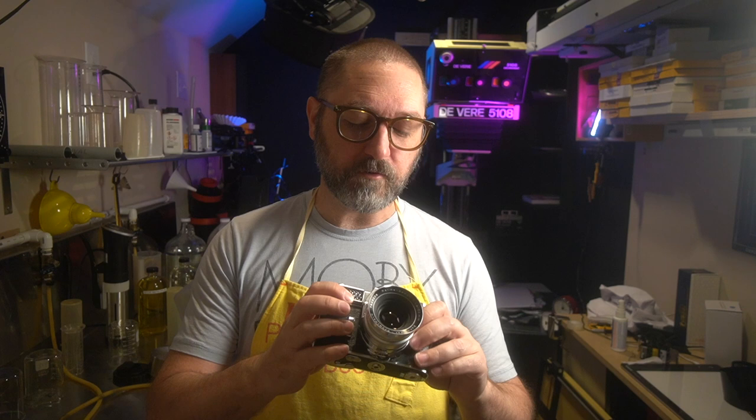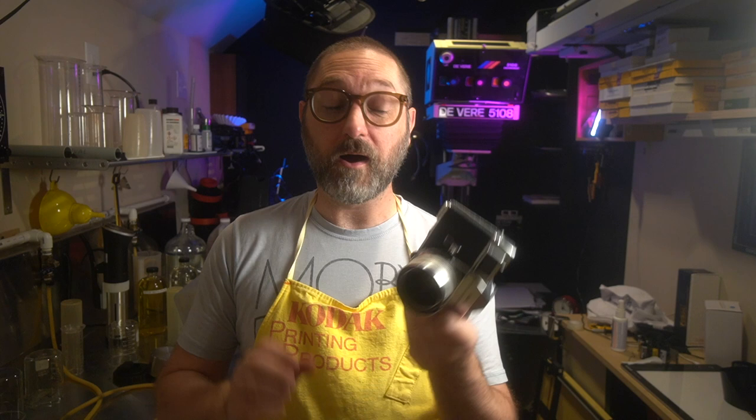It has a few different features. One is the wind lever on the bottom, and that can be a little odd at first, but I find it works pretty well. When you shoot, it's easy to just wind and be ready for the next shot. It does have a shutter release lock — a little button on the shutter release lever you have to push down — so you can't accidentally do a double exposure. I don't see any way to intentionally do a double exposure; there may be a way in the manual, but I haven't looked.